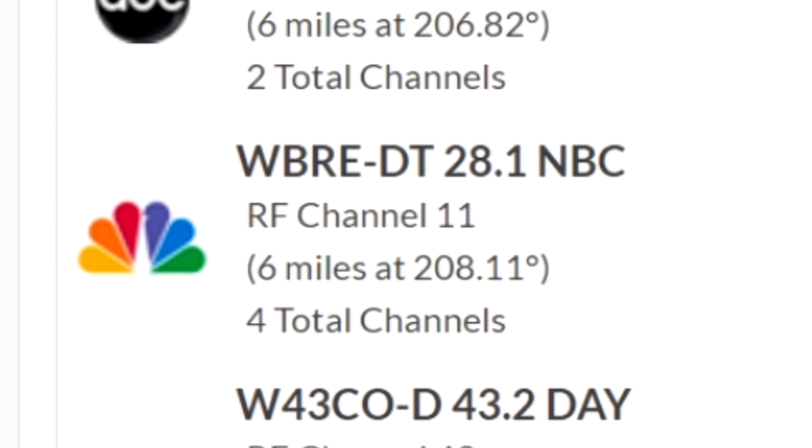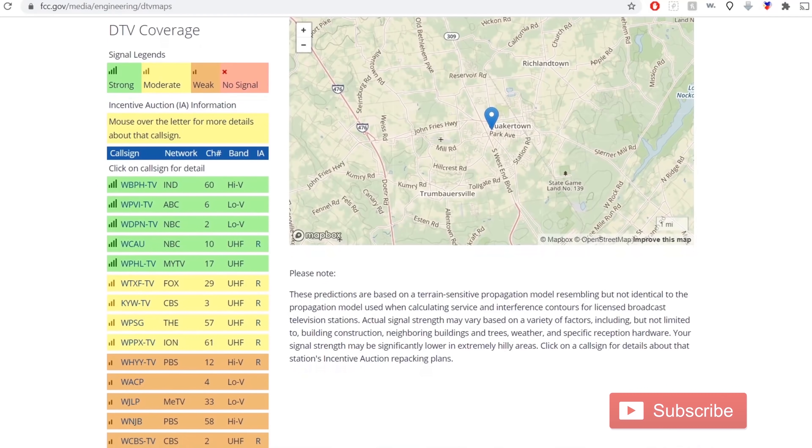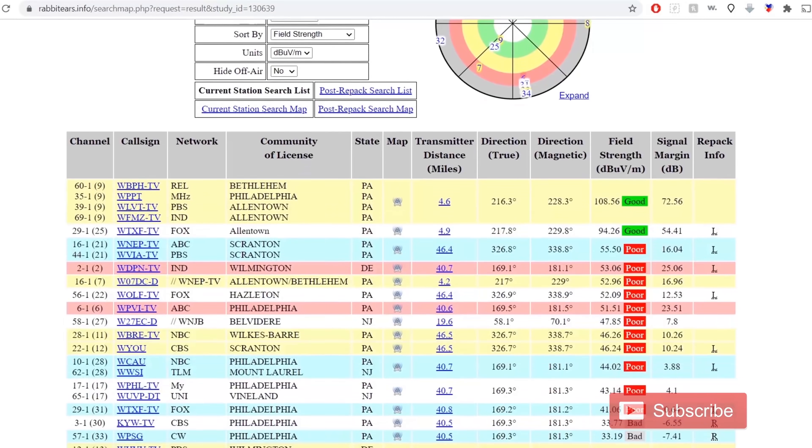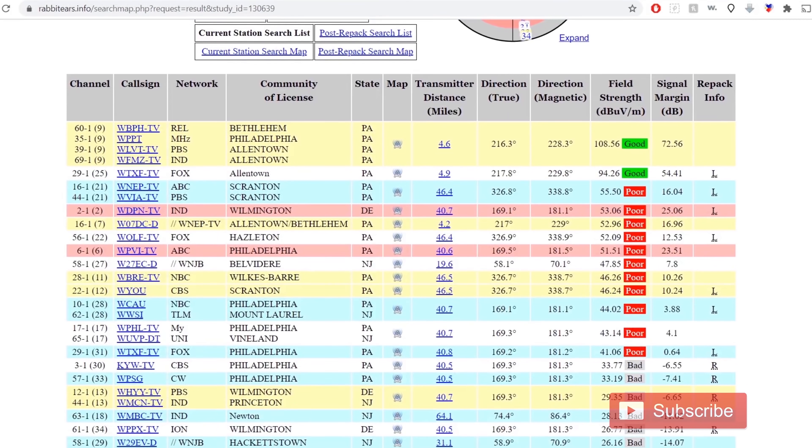For example, WBRE 28 actually broadcasts on VHF channel 11. You can also use the FCC DTV reception maps or rabbiteers.info. I attach links to both websites in the description of this video.